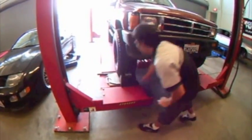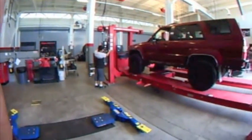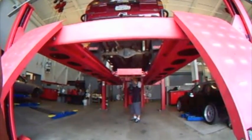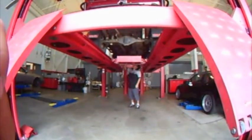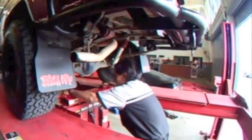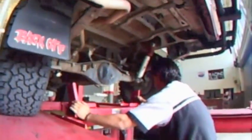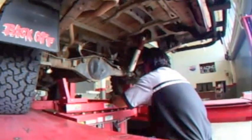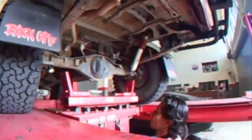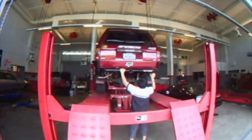After placing the vehicle on the rack, chalk the front wheels. Then lift the vehicle, making sure to lift it to an appropriate height for all team members. When lifting the vehicle on the lift rack, make sure the arms are in a safe position to ensure the vehicle stays on the rack. Next, shake the vehicle to make sure it is stable.